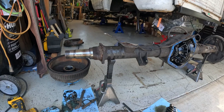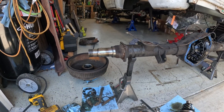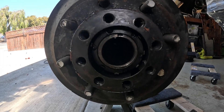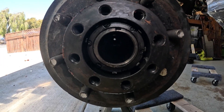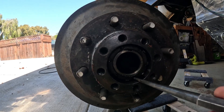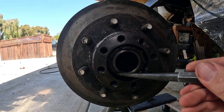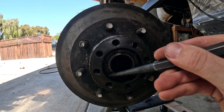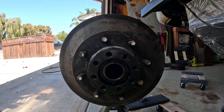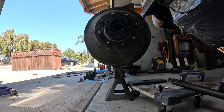There we go — everything comes off, e-brake cable and all. That's it — we've got the naked rear axle assembly. Time to get all the disc brake parts together. Here's a better full look at the process: you can see the six-pin locking ring and the little tab inside. I'm going to knock that tab over with a hammer and then pull everything else out.